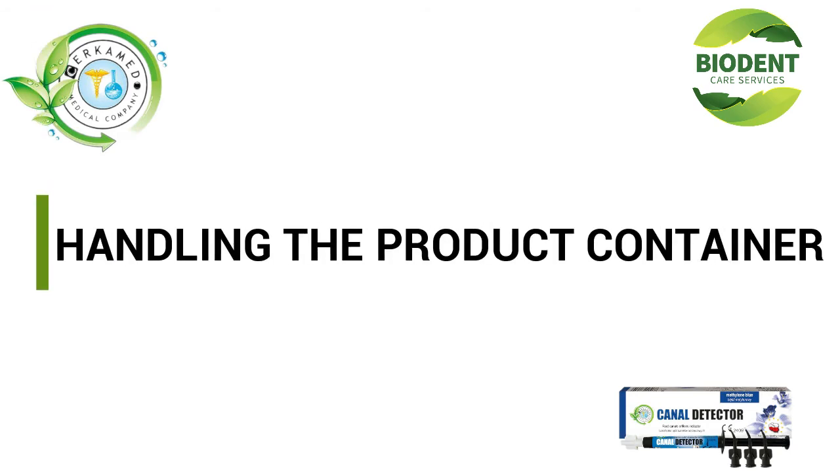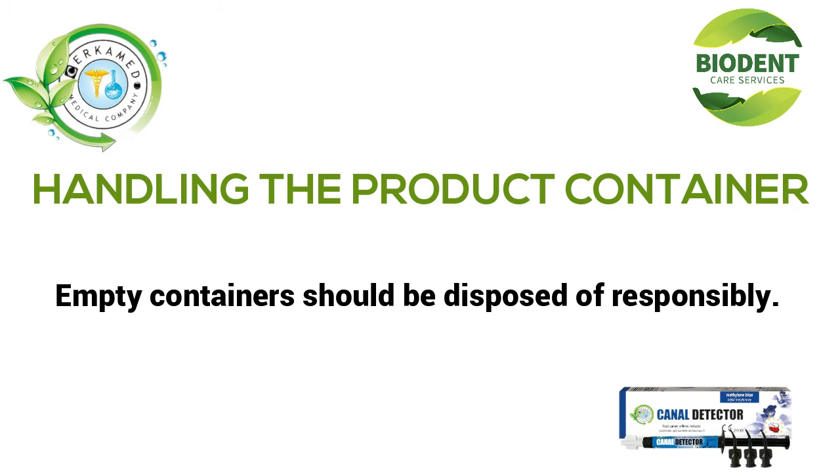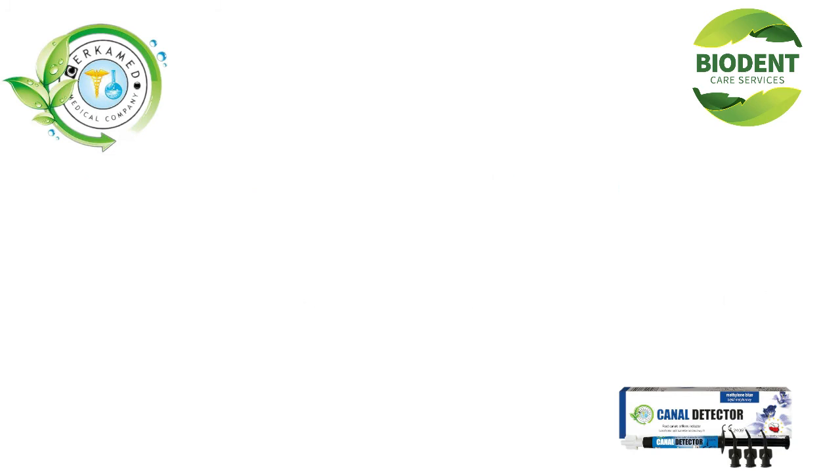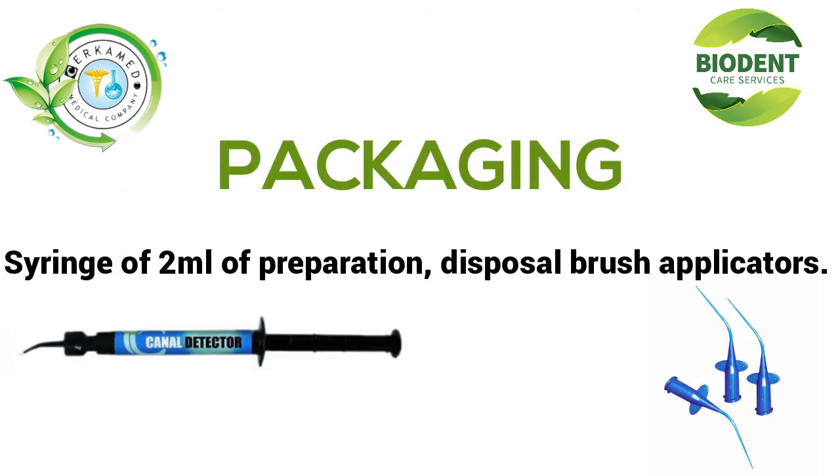Handling the product container: Empty containers should be disposed of responsibly. Packaging: A syringe of 2ml of preparation, and disposable brush applicators.